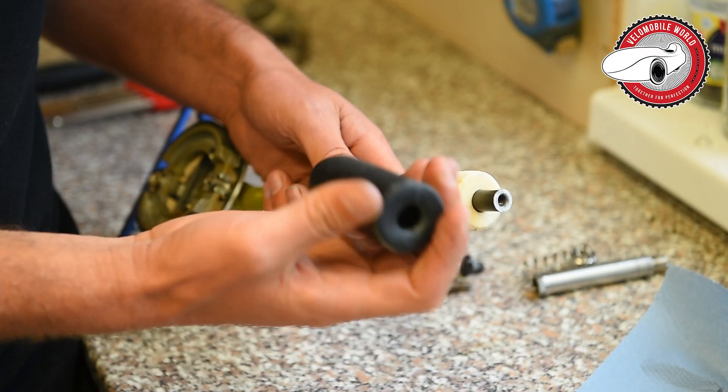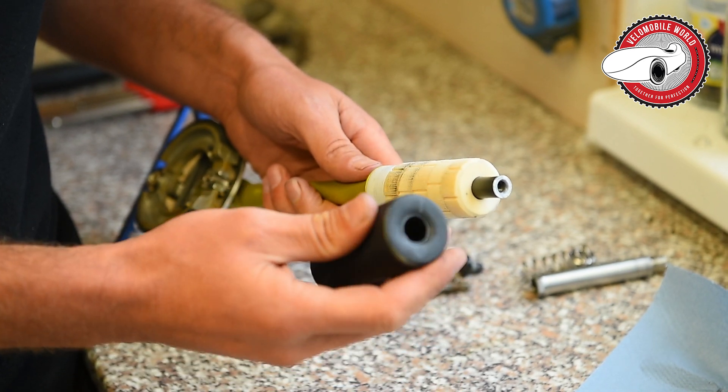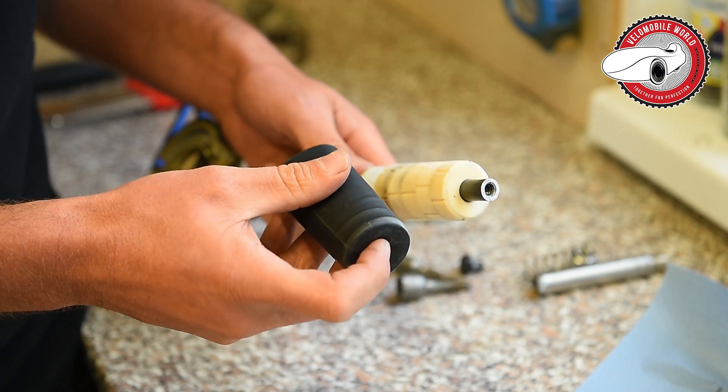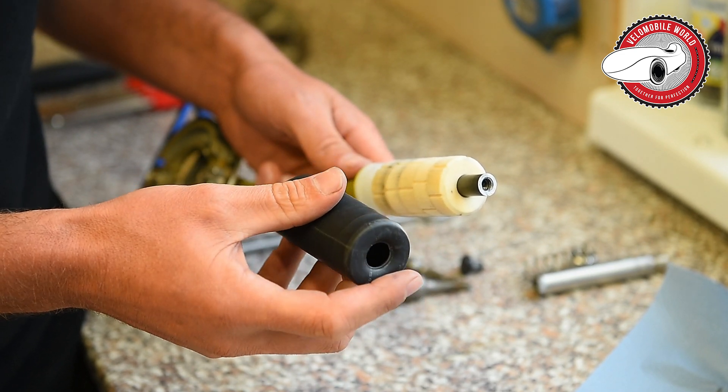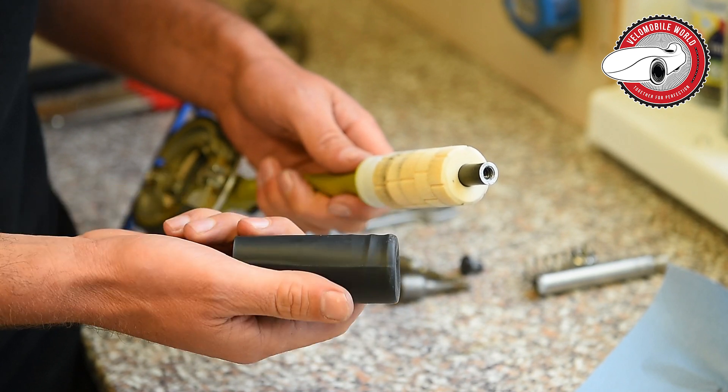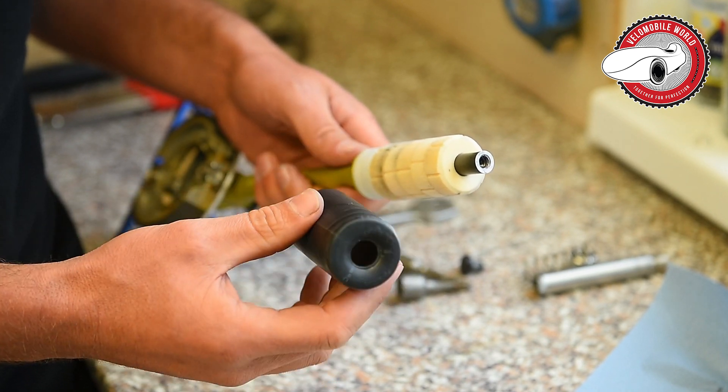First of all you take off this cover. This happened that it's gonna crack. This is just a thermal contracting tube, which you can buy at electronics shops.